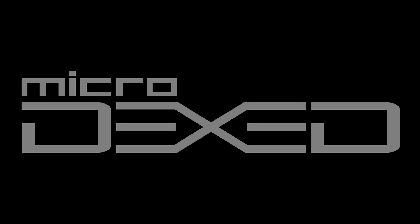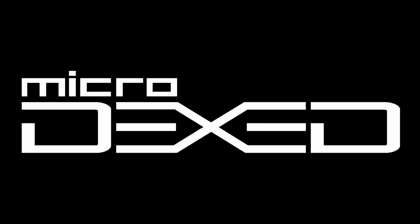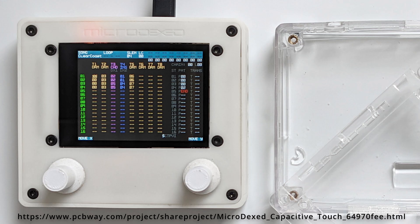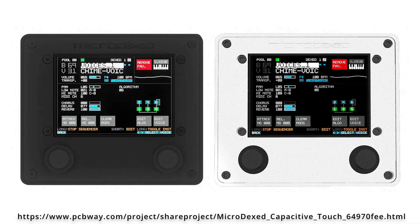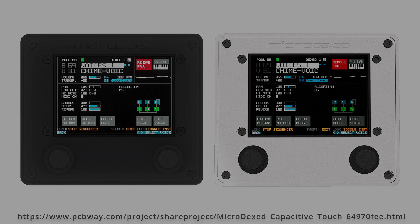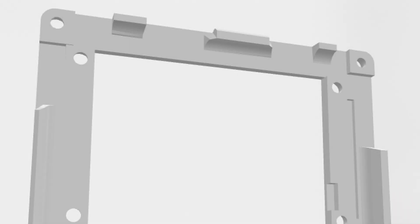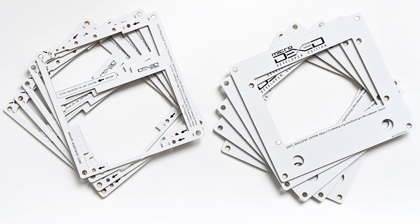Welcome to Microdexed. This video is a build guide for the new alternative PCB based enclosure. This supplements the default enclosure that is manufactured as a resin print and is the suggested solution since it offers best protection for all electronic parts and components. This is mainly thought as an alternative when you neither want to order the printed parts or print them yourself.